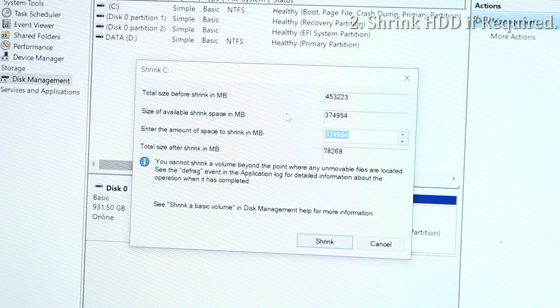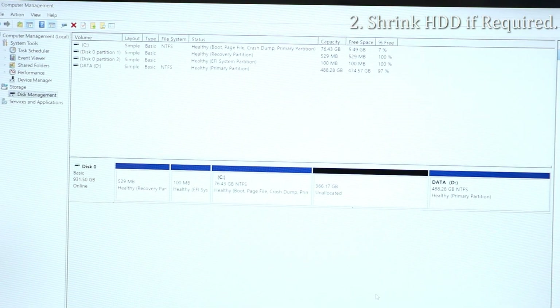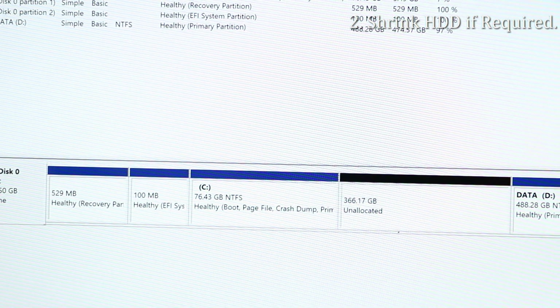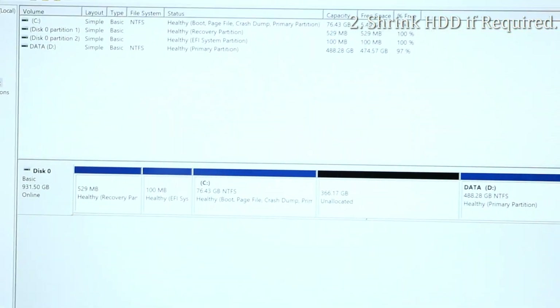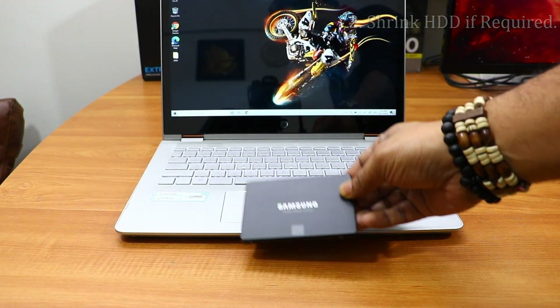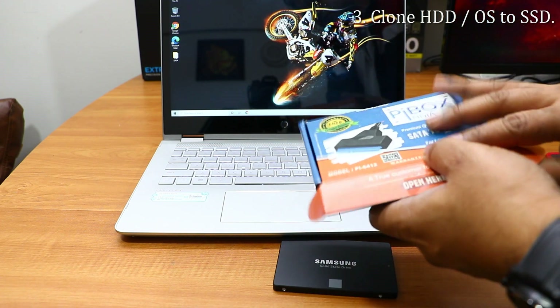If you're using an SSD of the same size or larger, you can skip the shrinking process. If not, just right-click on the C drive, click Shrink, and click Next. The unallocated space will be created. Before shrinking, delete all unwanted files on the C drive. In this case, the C drive reduces to 76GB.